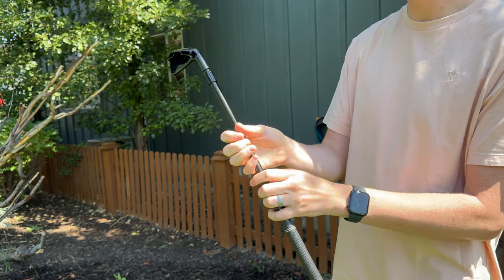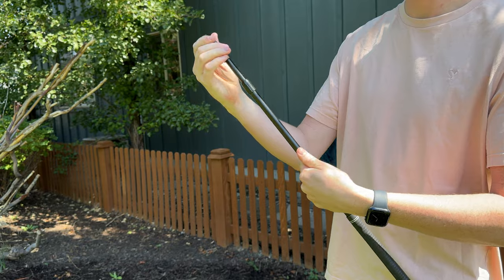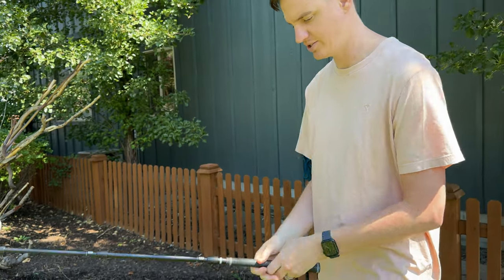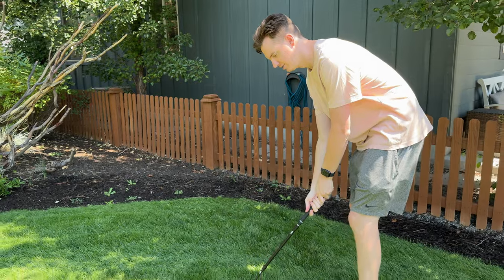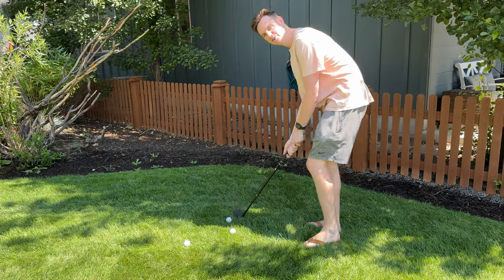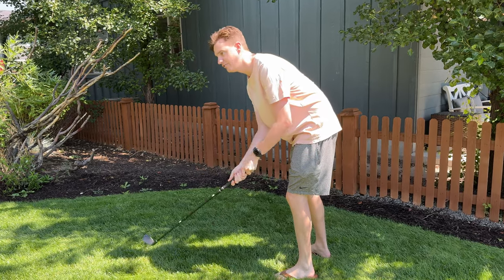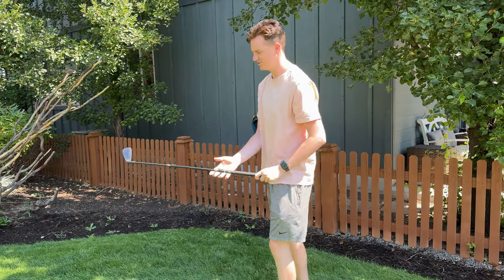So you can make it quite a bit larger, which is really nice, and now you can putt with it or hit golf balls however you want, just like that. It's a lot of fun if you're looking for a fun toy for your yard or your grass — this is a great option for you.